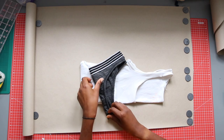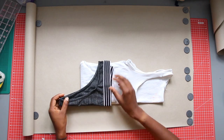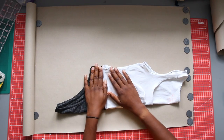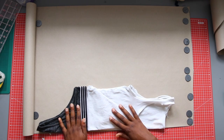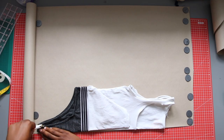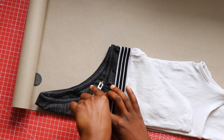Fold your pants so that the front is also facing outwards and line up the top of the pants with the bottom of the top. Now you should have a basic swimsuit shape as a result. Use a tracing wheel to trace around the outside of the clothes, making sure only to trace the front of the pants and the front of the tank top.